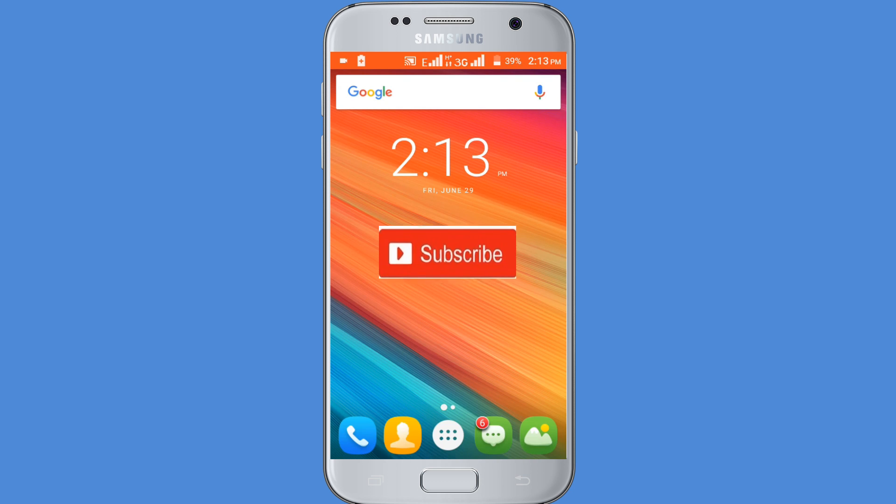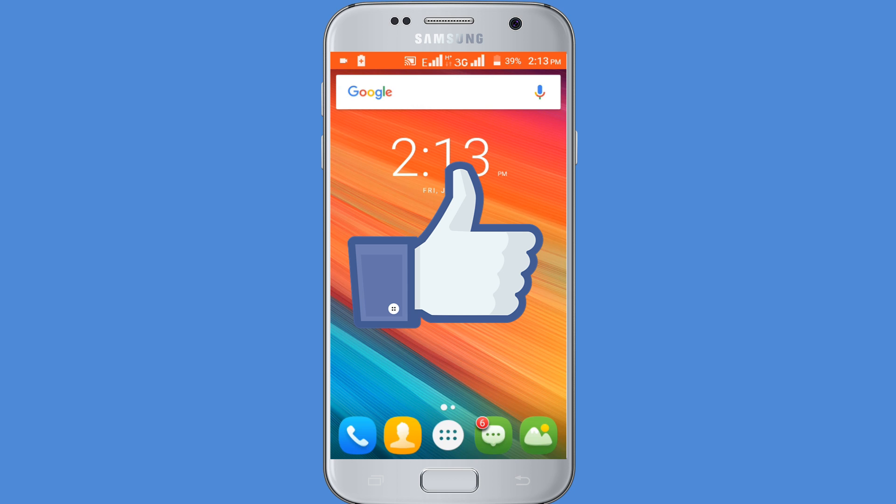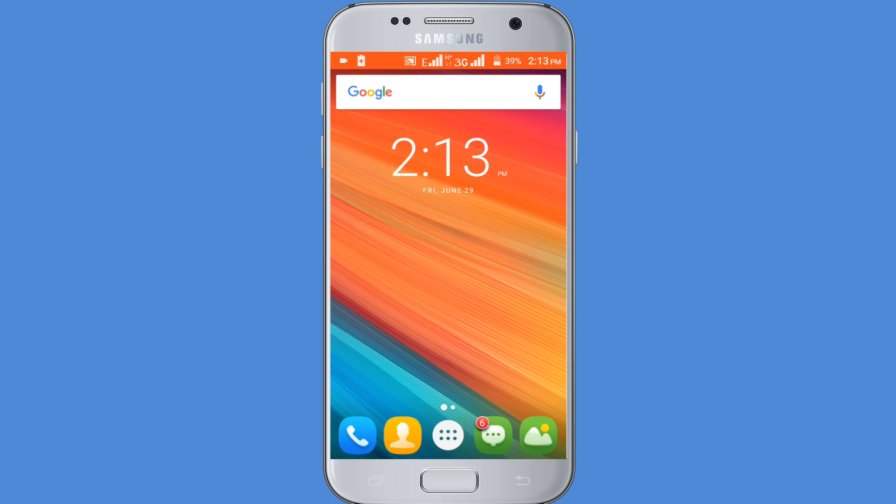If you don't subscribe our channel, please subscribe our channel and thumbs up the like button. First, check your battery life.